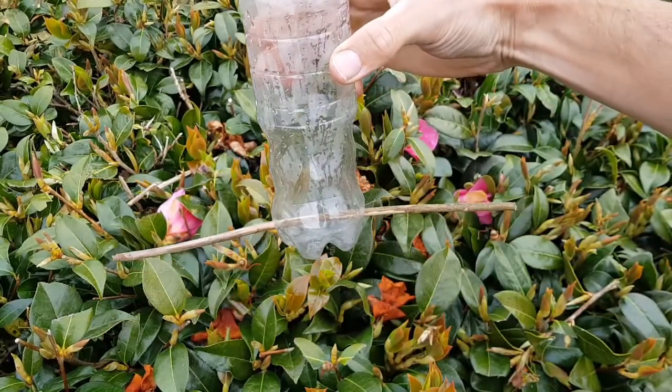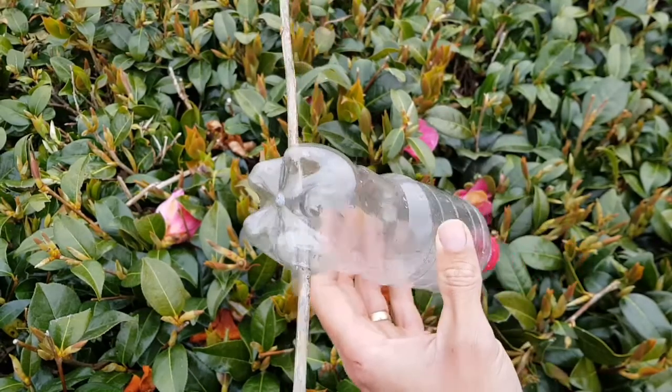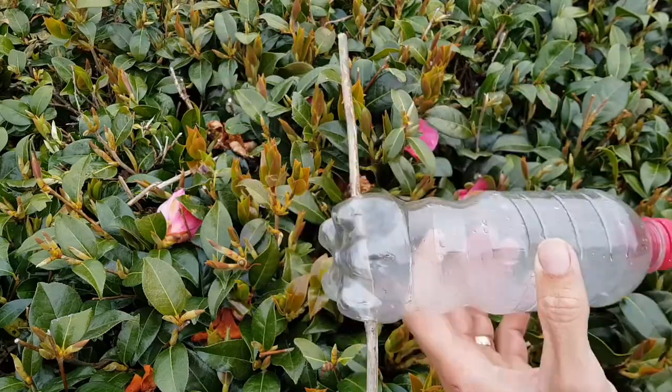There we go — that's your first perch. Now we want to put a second perch in, and we're going to do this at 90 degrees to the other one to make a cross shape, and maybe about one centimeter higher up.